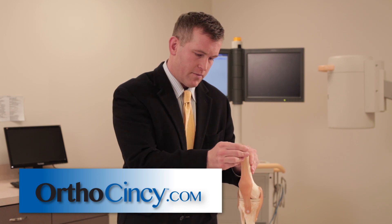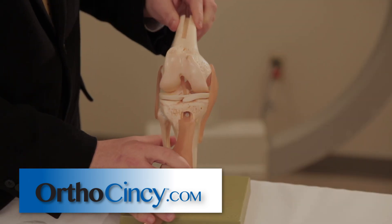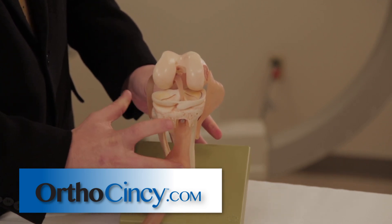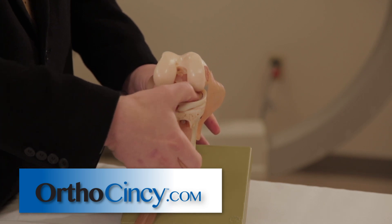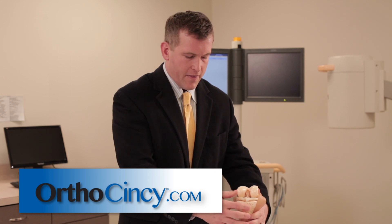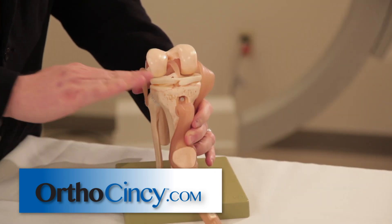This is a model I've got today of the knee joint. This shows the patella tendon coming down, and as if you look on the inside of the knee joint and open it up, you see these two disc-shaped cartilage components of the joint. They sort of serve as shock absorbers and they help the round femur bone sit on top of the flat tibia bone.